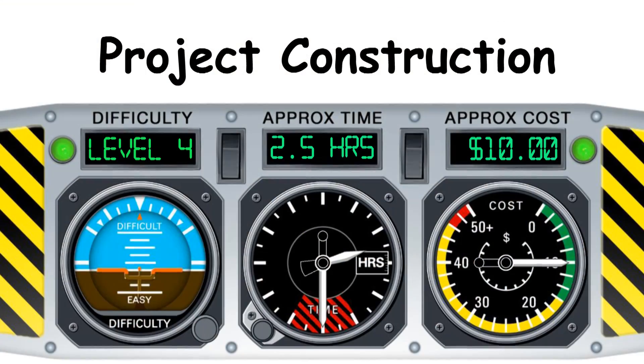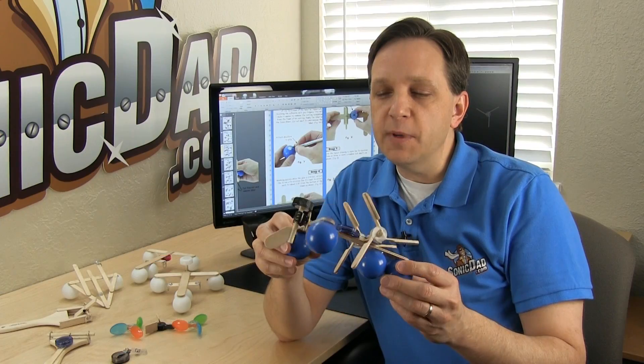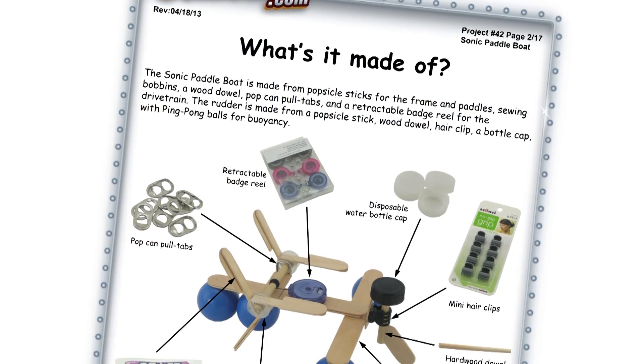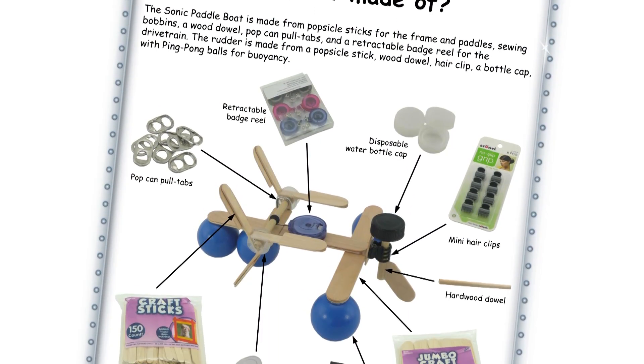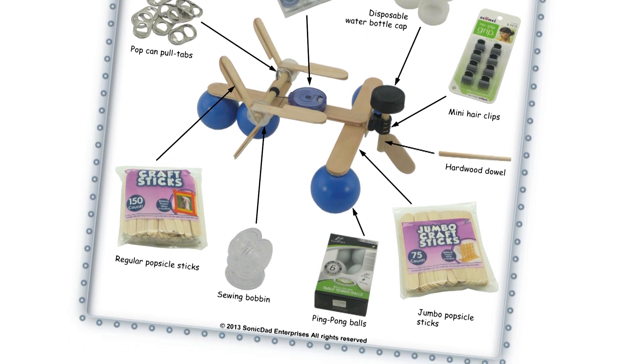This is going to be a skill level four in about a two and a half hour build. This project is made from popsicle sticks, of course a badge retractor for power. It has plastic sewing bobbins, ping pong balls, a little hair clip, and a plastic water bottle cap.